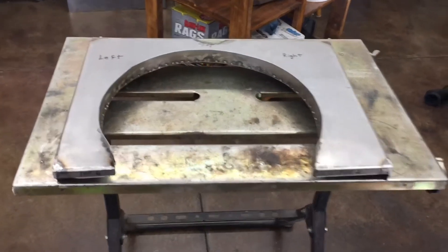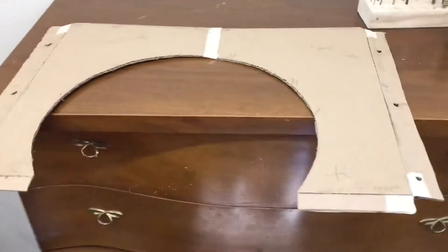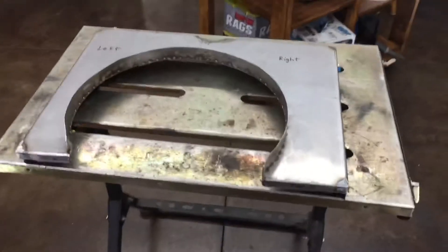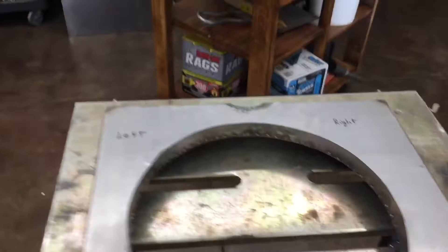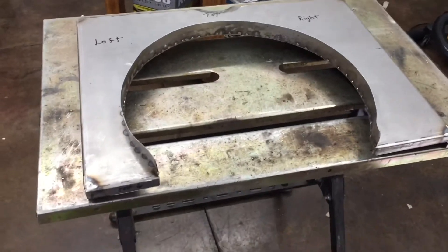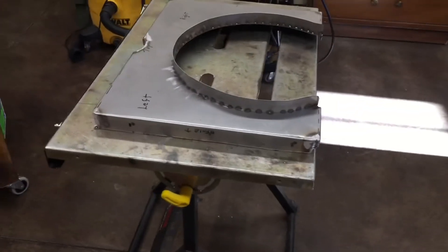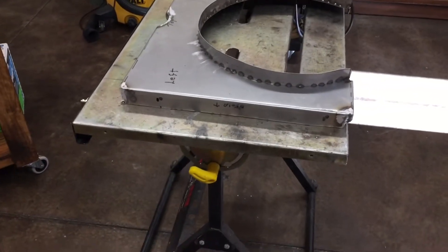A radiator shroud for the 71 CJ — started off with a cardboard template, actually fit it into the engine compartment, used it as a pattern for some 18 gauge sheet metal left over from the restoration, then traced it out and cut it.